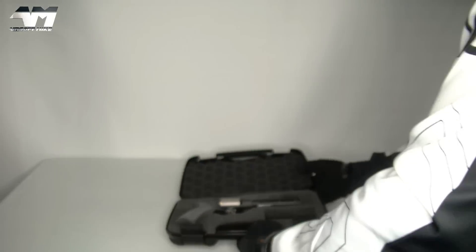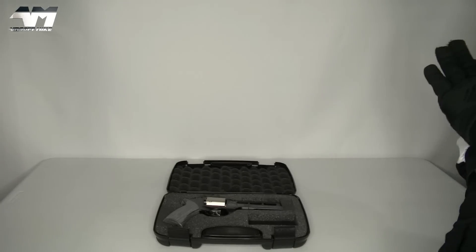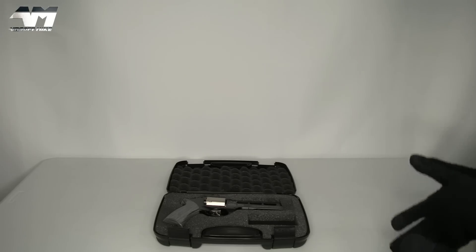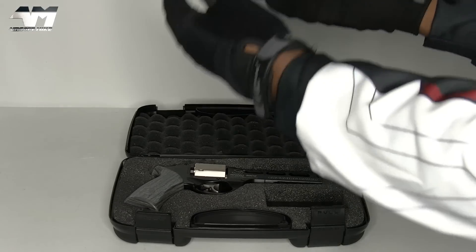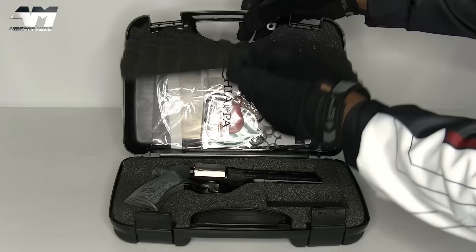Now, before we go any further with this Chiapa, I've heard people say Chiapa. I have no idea which one is correct, but I hear more people say Chiapa than Chiapa. Anyway, before we get to the start of the show itself, what else do we get in this very nice hard case?